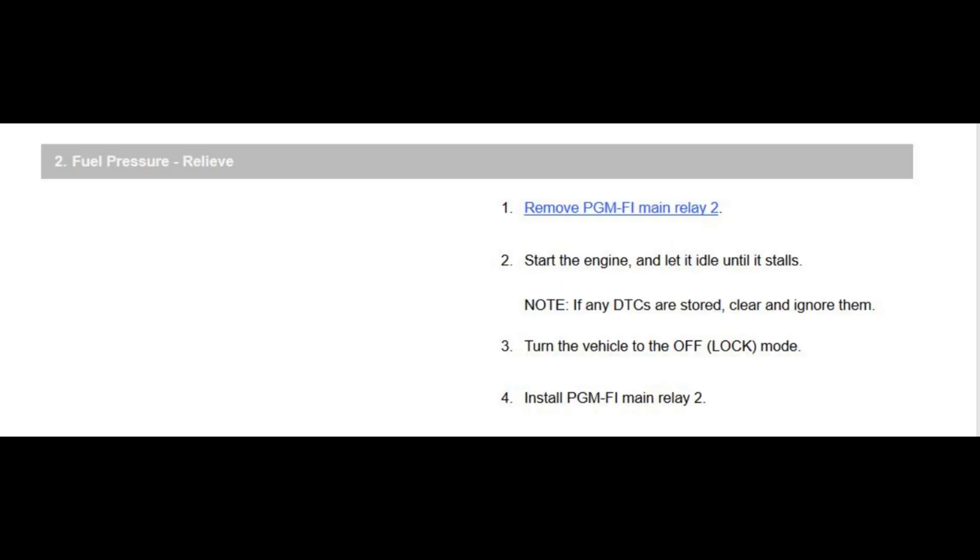Then we're going to remove the main relay for the PGM fuel injector system, then we're going to start the engine until it stalls — basically until it dies, runs out of fuel. Then we're going to turn it off, and then we're going to install the relay that we just removed back into the fuse box area.